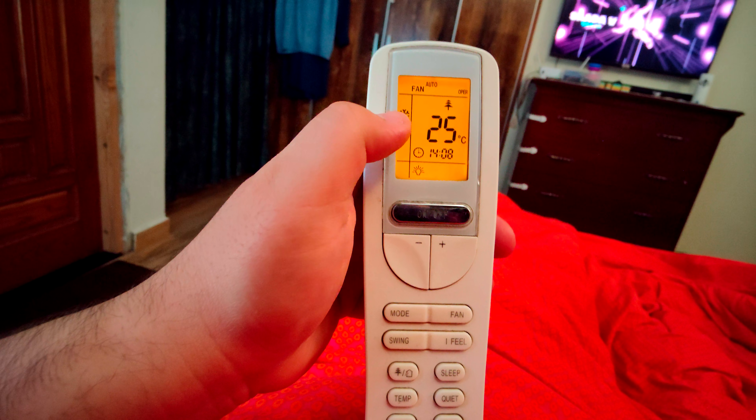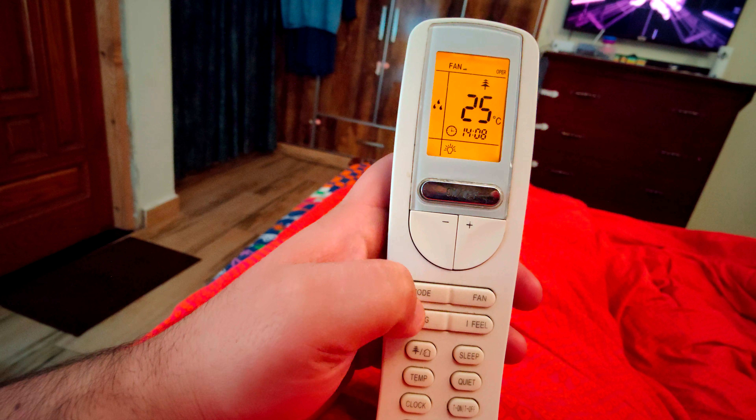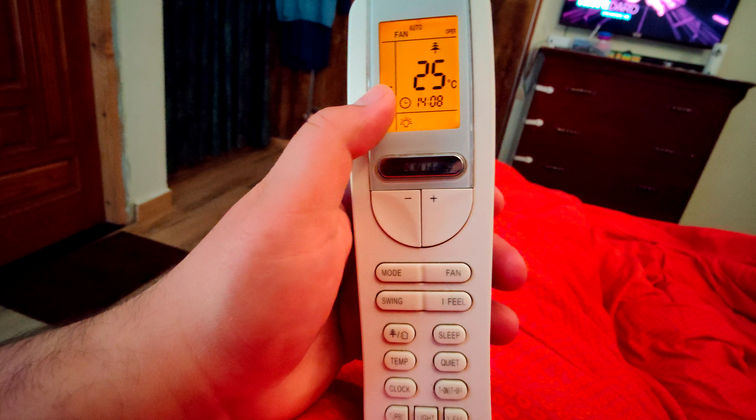This is basically the cooling sign. And if you take the mode, this is dry. And if you want to use the fan, this is for the fan as well.